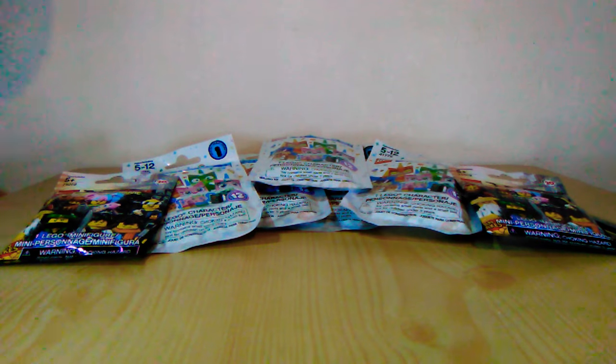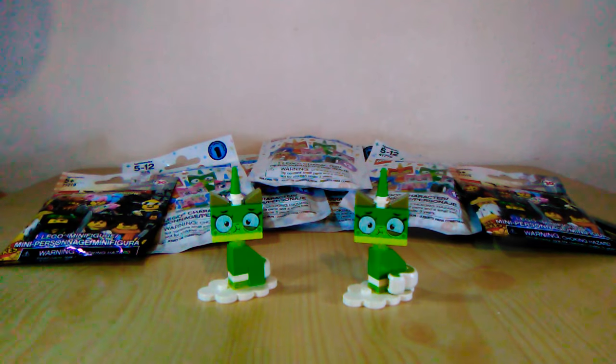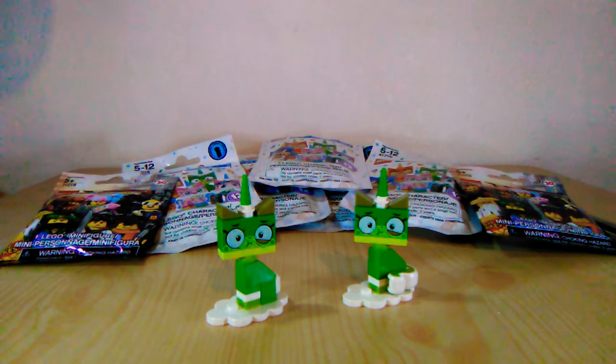So the first one we're gonna be doing is the Unikitty, and then we'll do the Ninjago last. I'd just like to point out this is my second take on this video — I had to do another take due to random circumstances. I previously opened two and both were the Seasick Unikitty. Sorry about that. We got two Seasick Unikittys — I opened two of them so it's kind of unfortunate. I was hoping not to get any repeats, but let's open our first one on screen and check this out.